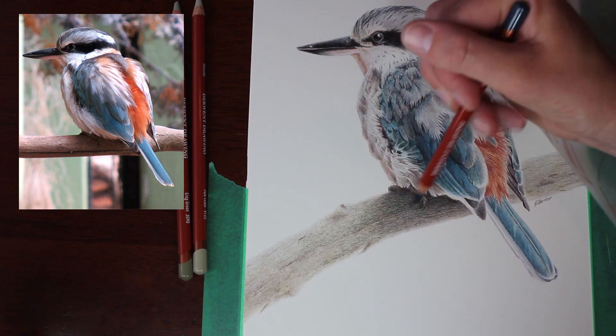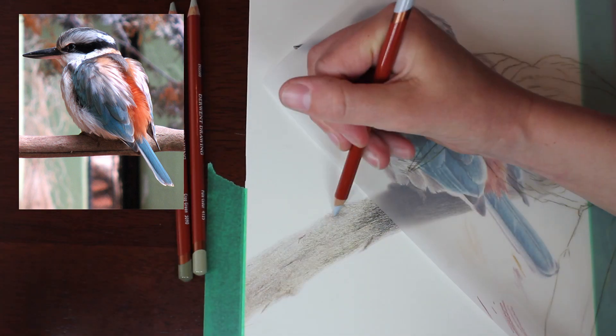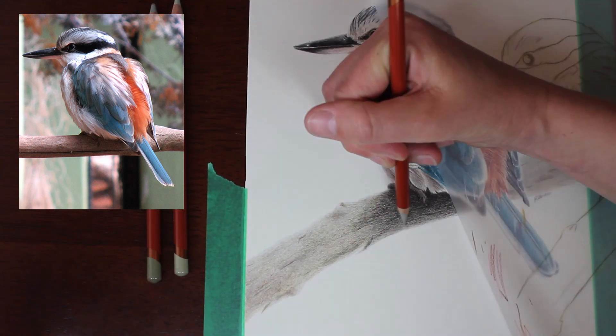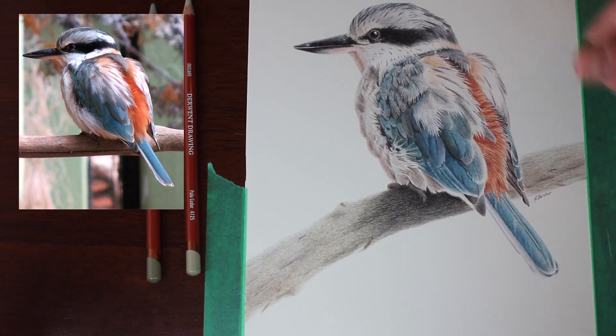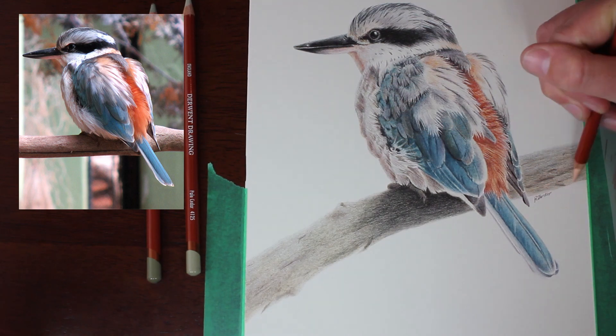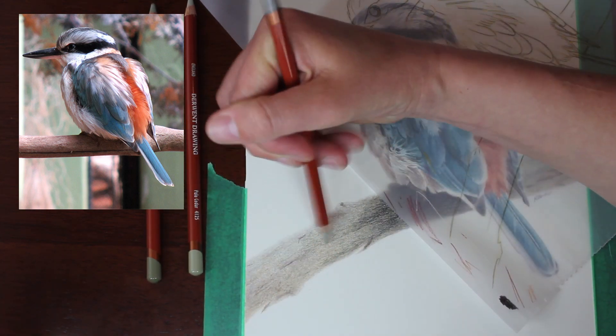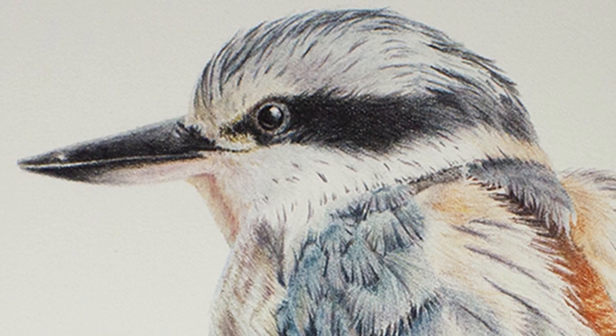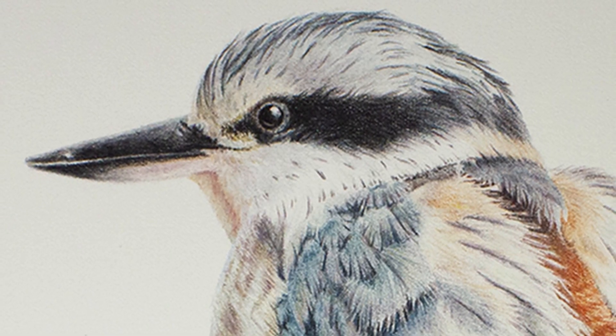Once I finished the rework of the bird, I went back over that branch because I realized it was just way too light. So I'm really trying to add a little bit of colour into that branch, a little bit of strength to that colour tone, and then also really darken up that shadow. And as you can see, here's the end result.